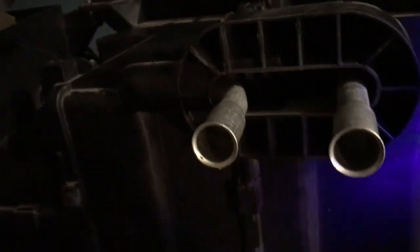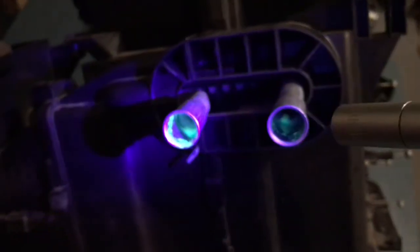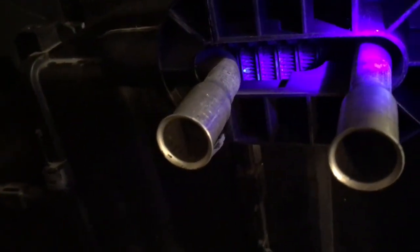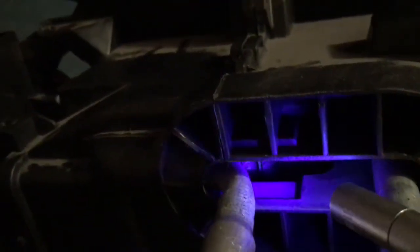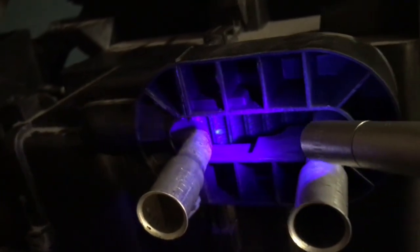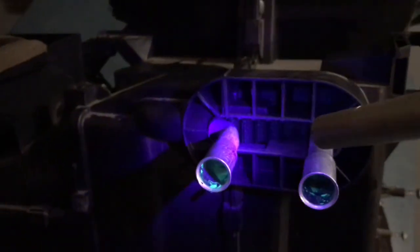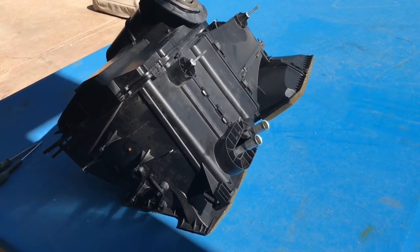I need to show you something here. I have the black light and you can see the tracer inside — but if you look in here it's lighting up on that core. As I look straight down it's definitely lit up; there are several places where the tracer is evident. I think I've found my leak.